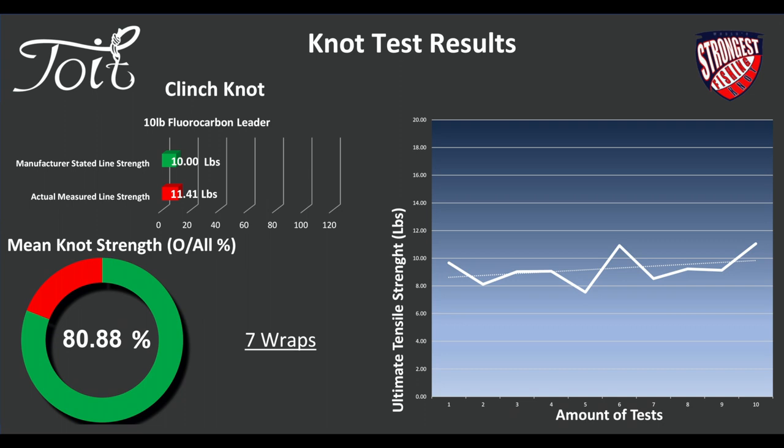Let's check out fluorocarbon — see if it's better than monofilament. Really important line, I use it myself. I do appreciate it's out of some people's budget, only because of the expensive fluorocarbon itself. We've tested it — let's see how this clinch knot holds up. On fluorocarbon, the knot performed slightly poorly. This will be due to the slight stiffness in the raw material and it not coping as well compared to monofilament.